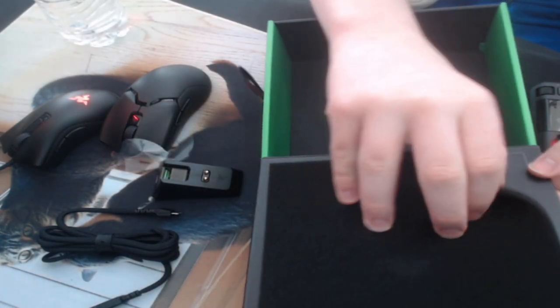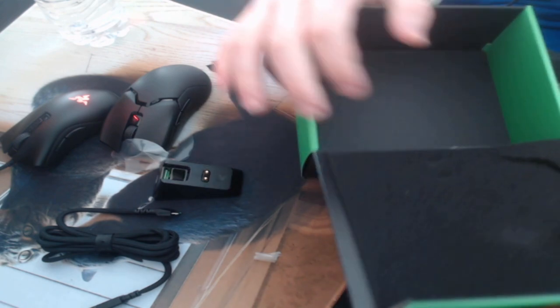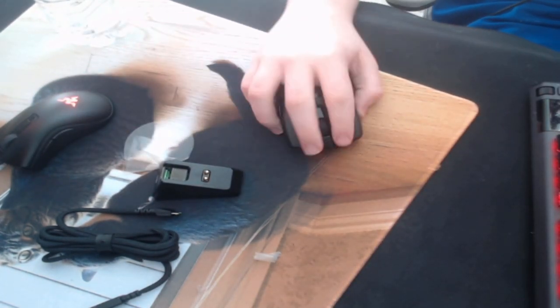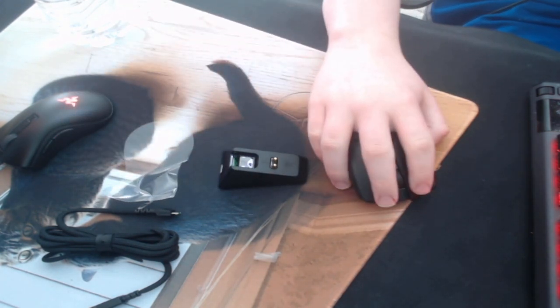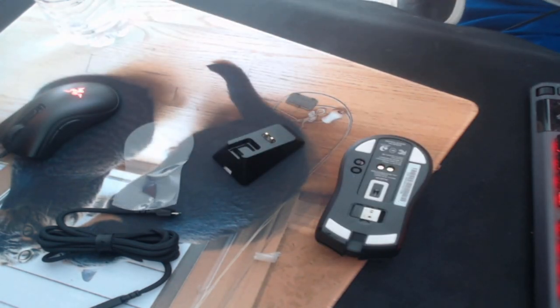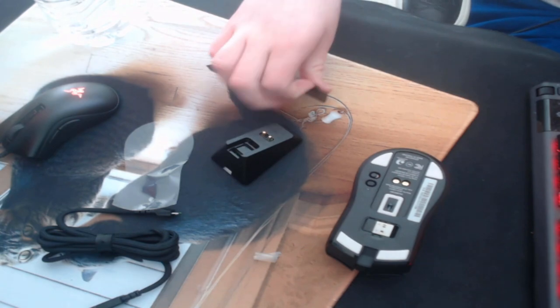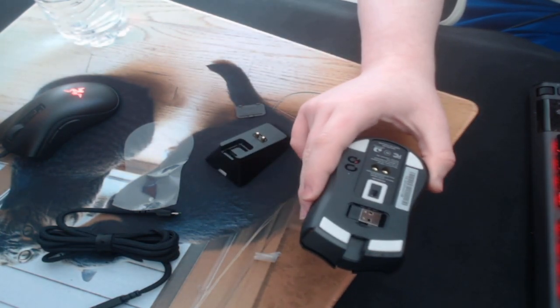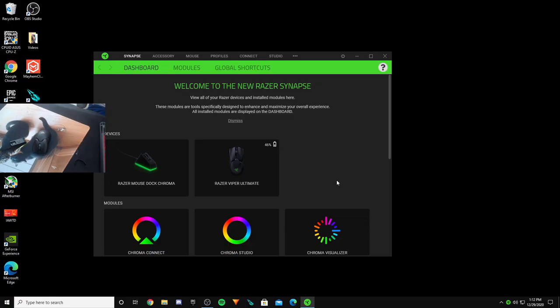There's some foam stuck on there — ripped it off. Without further ado, I'm gonna get the mouse set up. One more thing I forgot to mention: on the back of the mouse there's a little plate you have to take off, and that is what you use to plug in the mouse wirelessly.